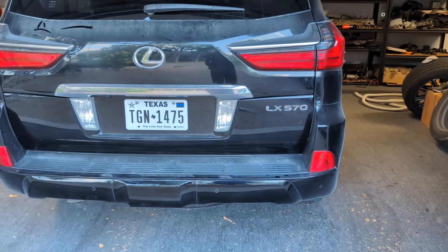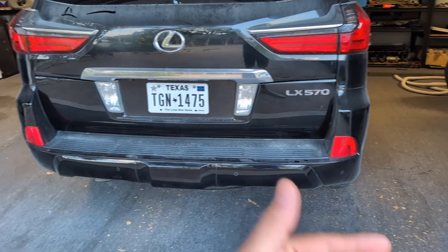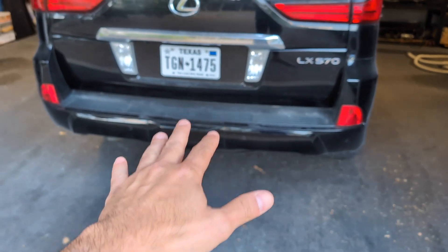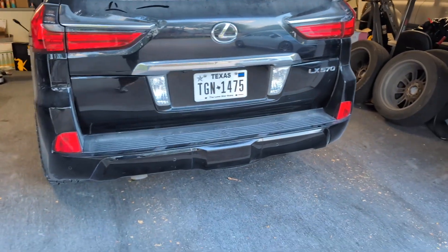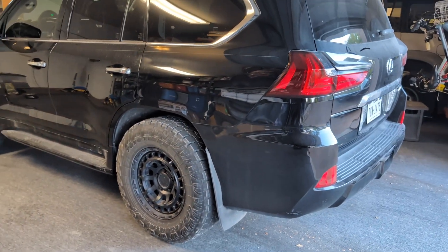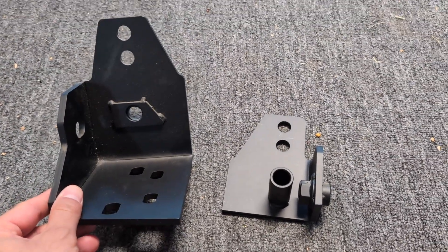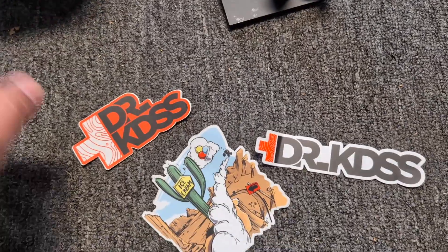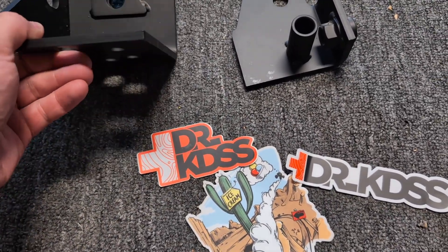The other thing that also happens as you're driving around — you'll notice on bumps, especially if you're going around a turn and you hit a bump — the rear end kind of does this thing where it squishes down and floats to one side or the other. You can fix that, and I'll show you here in a second what we're going to use to fix that. This is what I've got: a bolt-on panhard bar position correction kit.